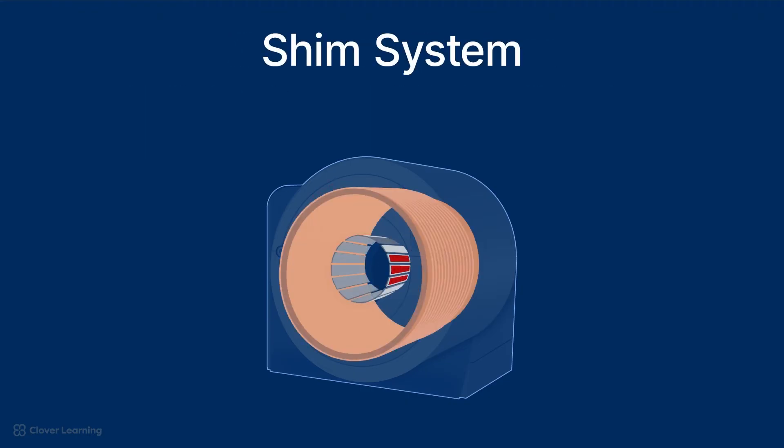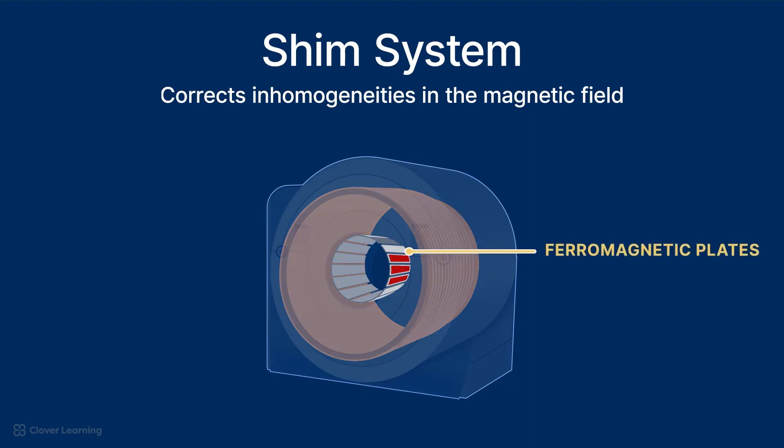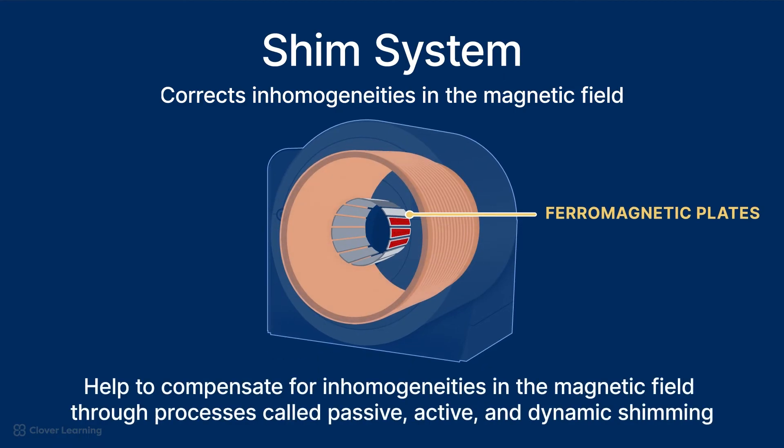The shim system is used to correct inhomogeneities in the magnetic field. It consists of small ferromagnetic plates that are placed around the inner circumference of the cryostat. These plates help to compensate for inhomogeneities in the magnetic field through processes called passive, active, and dynamic shimming, which will be discussed in detail in a different lesson. These adjustments are critical for obtaining high-quality, artifact-free images.